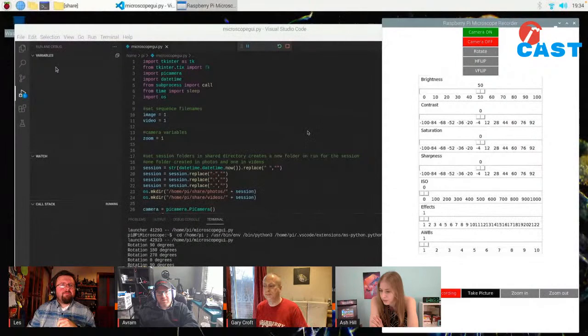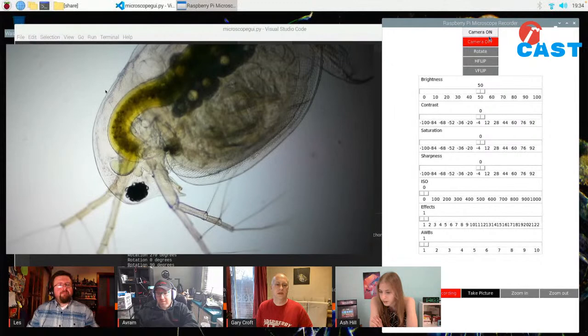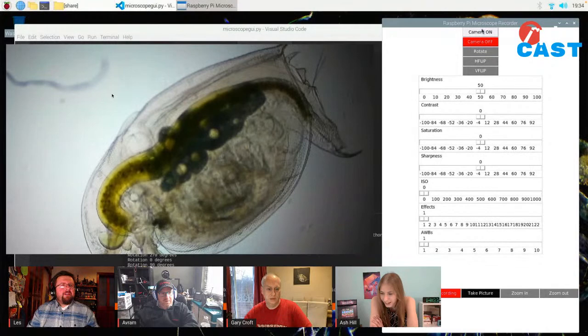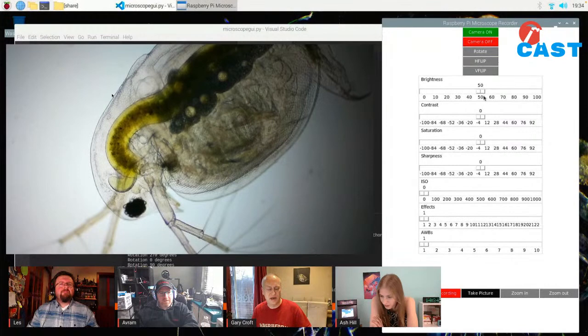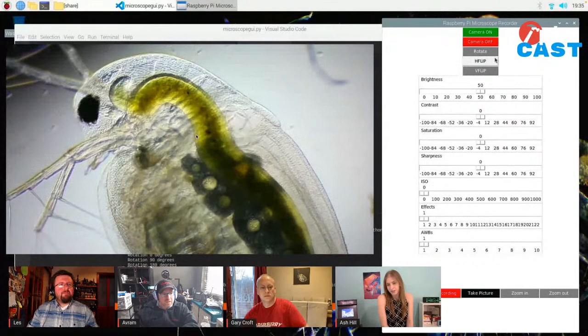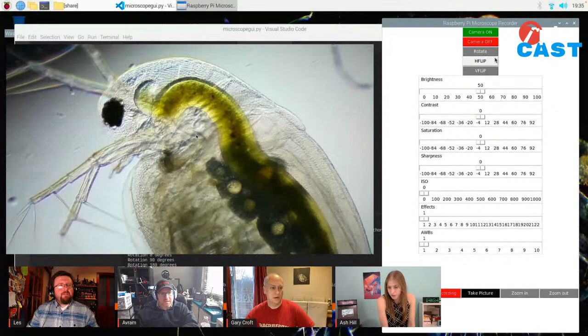I've written my own software for it. That's the raw output from the Pi HQ camera. What creature is that? That's a water flea - Daphnia. Now, the default settings of the Pi camera - when I first started, it was just large buttons: camera on, camera off, start recording, stop recording, take picture. I basically used the entire Pi camera module and built it out so now I can play with all the settings. The first thing I can do is rotate it. What level of magnification is that? It's only 40 power because it's quite a large creature. You can see there are some microscopic things in the background.